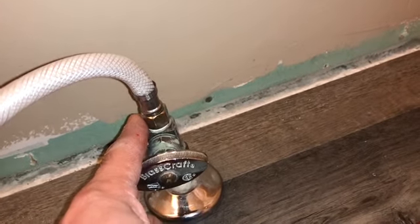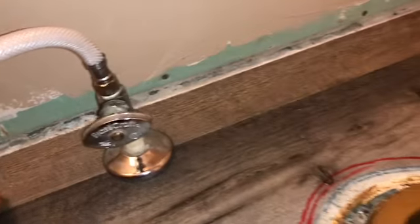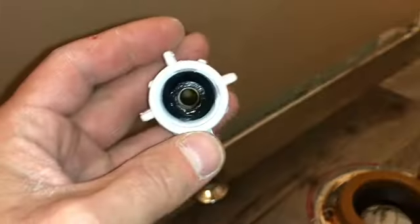Always check for leaks after you've installed everything. If you still have a leak you can't just walk away — water will drip and go into your home and cause serious damage.